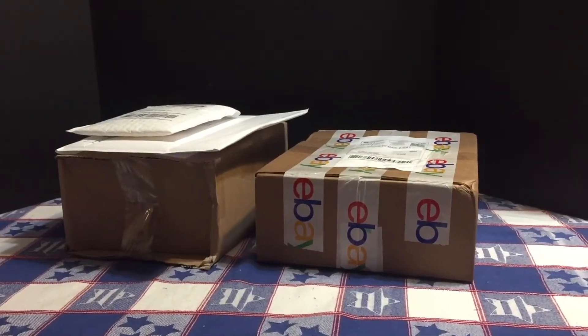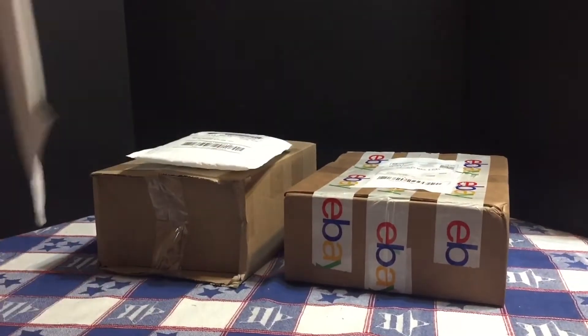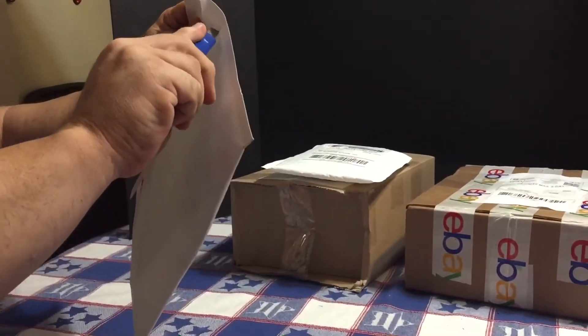I got a few packages in the mail today and we're going to check them out and see what they are. First is the envelope — I have no idea what this is.